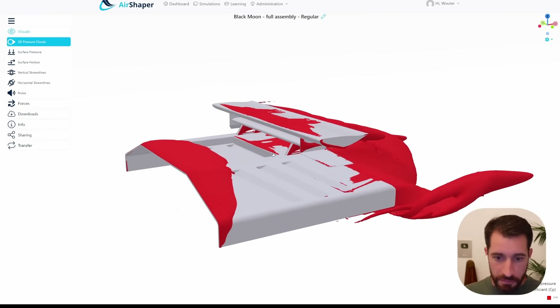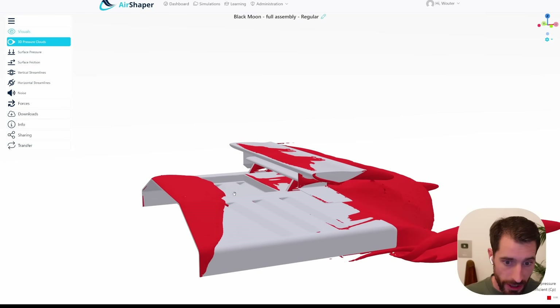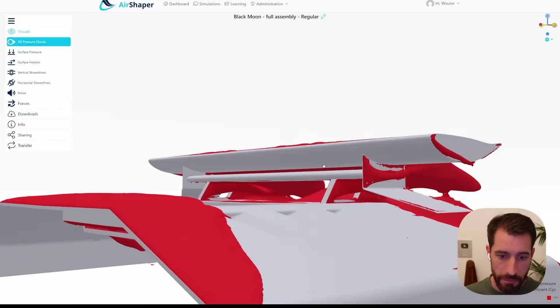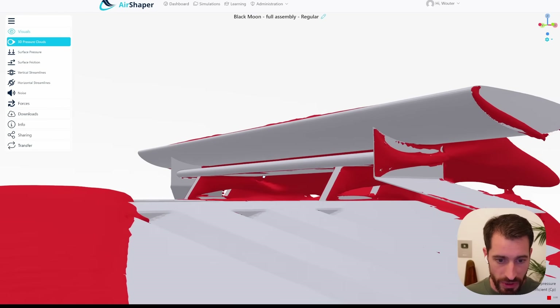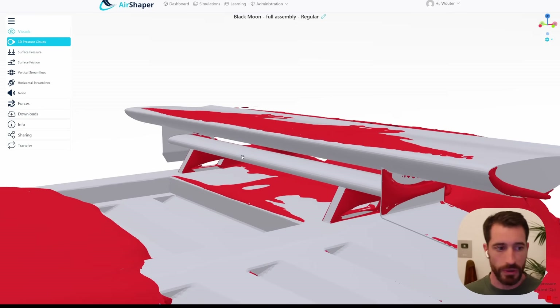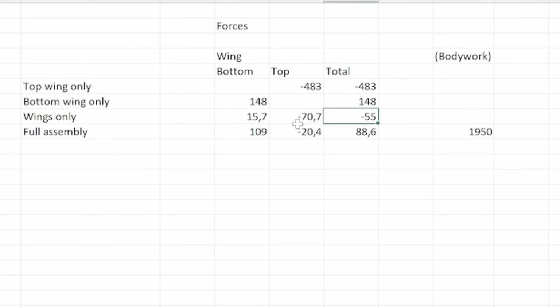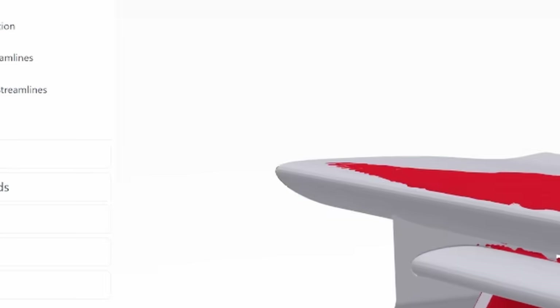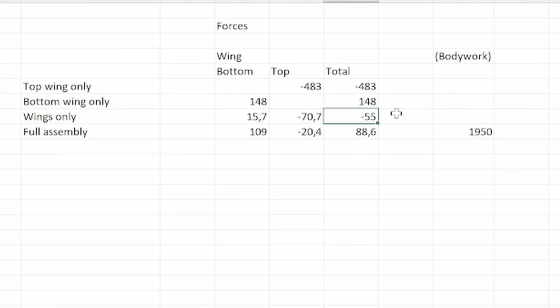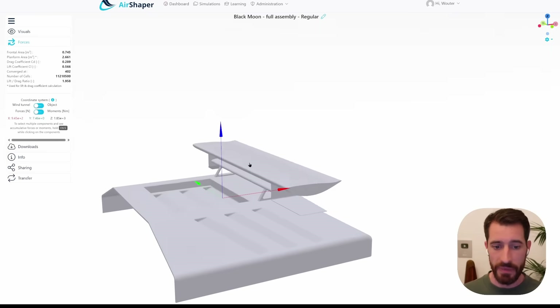Adding the full car assembly reveals yet another blockage element — the car itself — causing even more flow separation at the top wing. The bottom wing actually features less separation because the car forces the flow to stay horizontal. But the wings cancel out the pressure on the car itself. The bottom wing now generates 109 newtons of lift and the top only 20 newtons of downforce, giving a combined effect of 88 newtons of lift. When placed on the car, this assembly actually generates slight lift — not downforce.